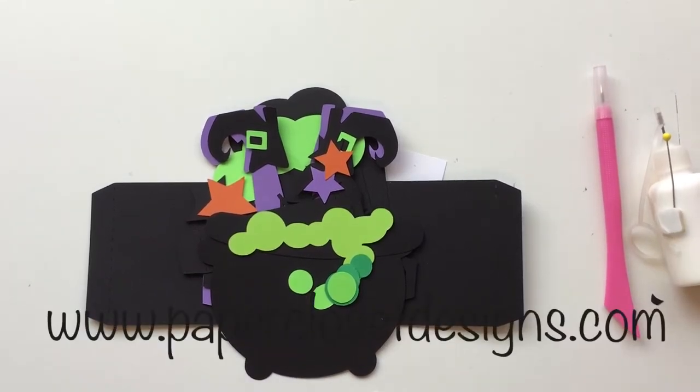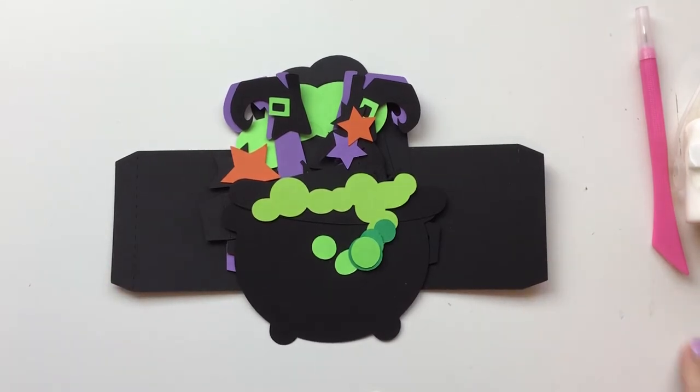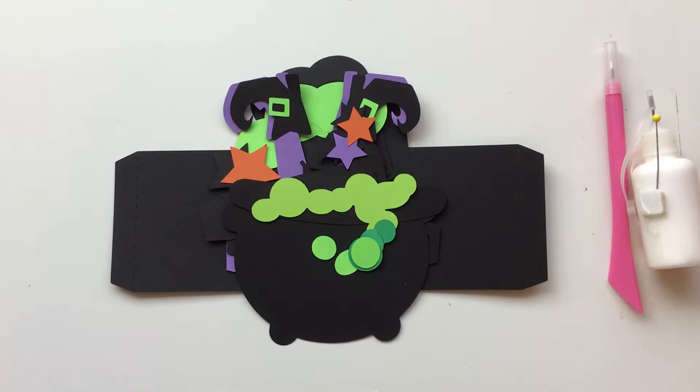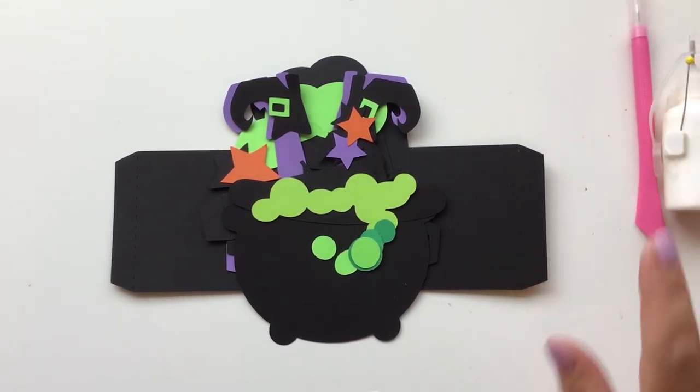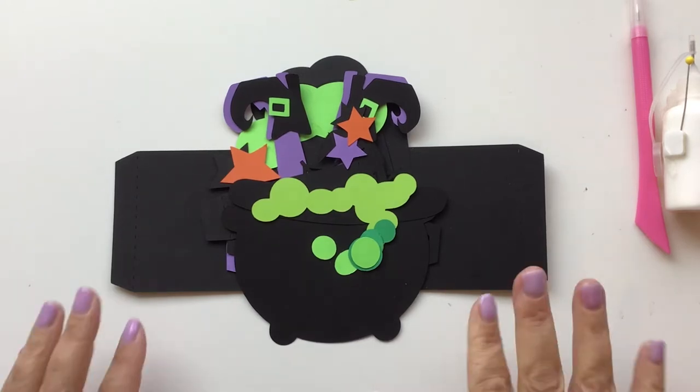Hi everyone, Tracy here with Paper Closet Designs. Today I'm putting together a video for the Witch's Cauldron box card. It's pretty simple to do. There are some little pieces with it but they will work really good. Let's just jump in and get started.